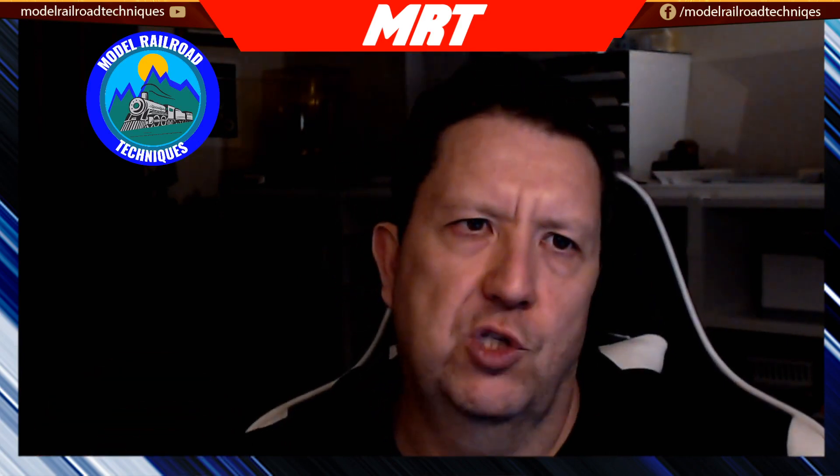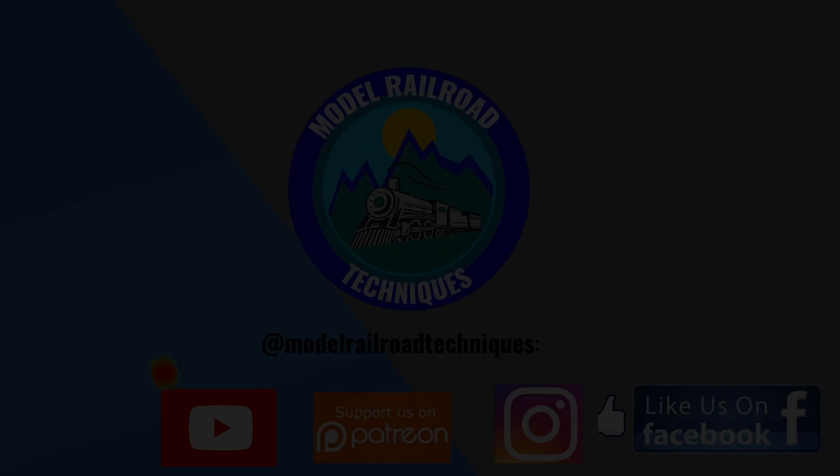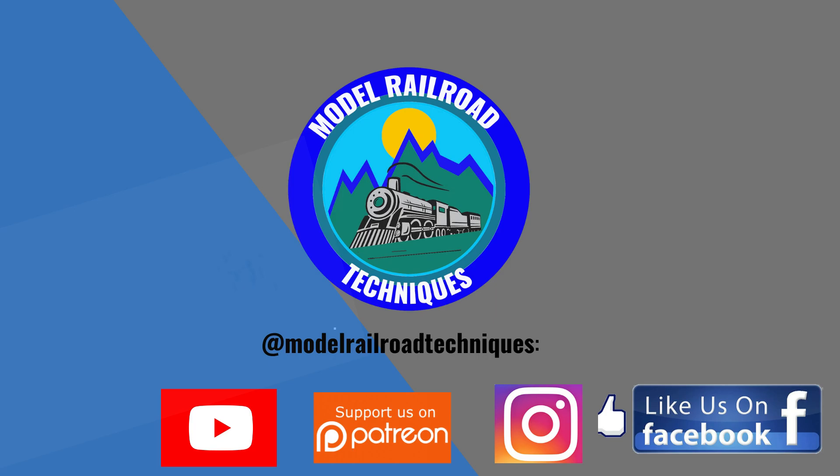The sky's the limit with this stuff. Please comment below on what you might look at using in your layout room or your home — I'm working out how to use it in both places. Thanks for watching and I'll see you next time. Make sure you subscribe, click that little bell icon to be notified of upcoming videos, support us on Patreon, and like us on Facebook and Instagram at Model Road Technique.